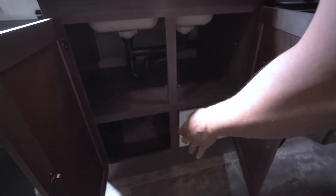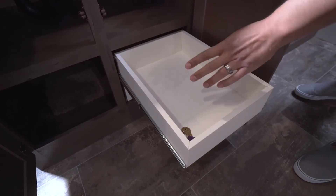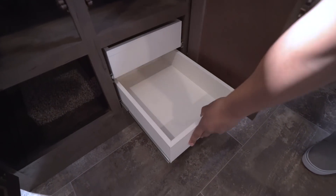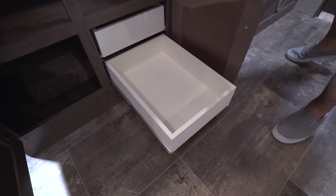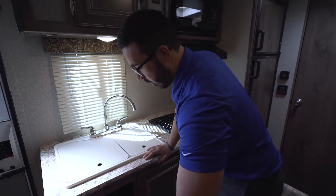Over to this side there's more storage throughout. Something all Passports will have are two full-extension drawers tucked away somewhere. This way you have a functional kitchen with a spot for your silverware and flatware, plus larger utensils like spatulas, knives, and things like that.